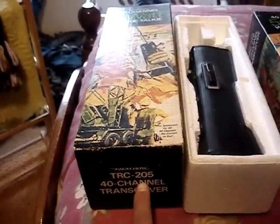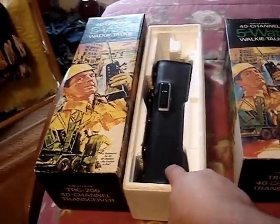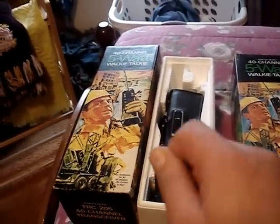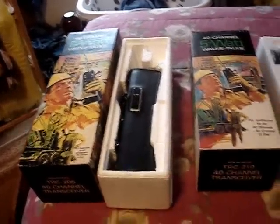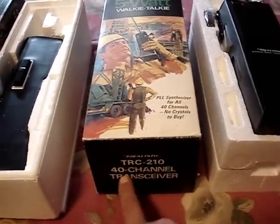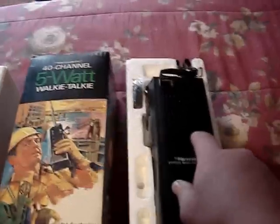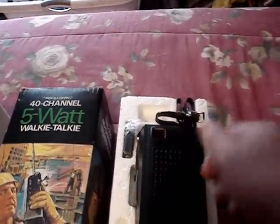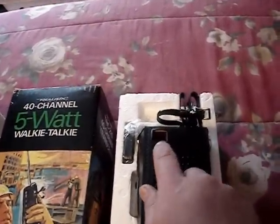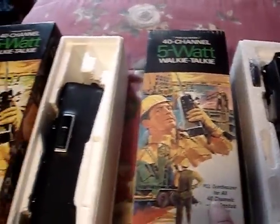Here is the TRC 205 40-channel walkie-talkie. This one is non-digital — there's just a dial for the 40 channels, no digital readout. And here is the smaller TRC 210 40-channel walkie-talkie, which has a digital readout instead of the dial. It tells you digitally what channel you're on. Yes, they're both 5-watt and both 40-channel.